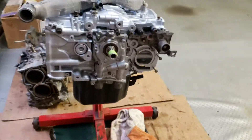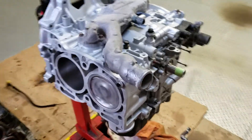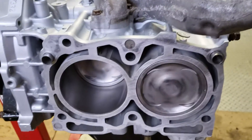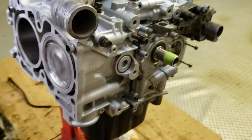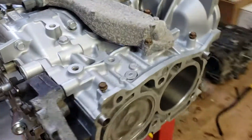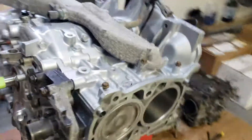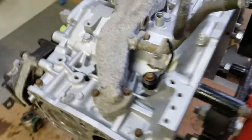Hey guys, just wanted to get another quick update here. This is the short block, the EGA257, that we had brought back from the shop. They did a pretty good job refreshing all the short block internals — got all new bearings, a performance set of bearings, new piston rings, and all new seals.